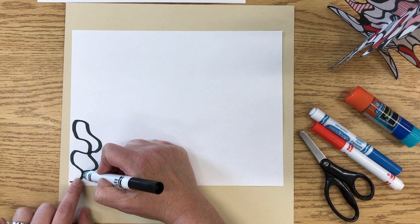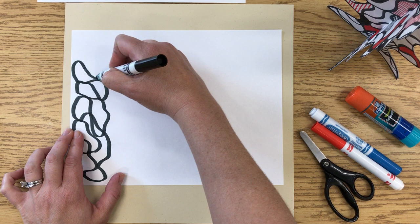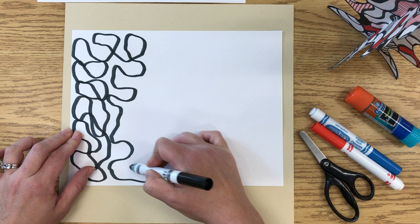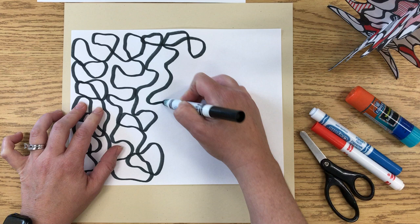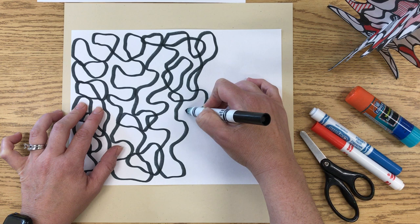Whatever happens kind of happens — you're taking a chance by doing this. The continuous line can touch like that. If you want it to cross over and go through things, you can do that too. But you're basically going to fill the whole paper with a continuous line without stopping. You're making different organic spaces by doing this. I'm kind of traveling up and down so that I get lots of different spaces throughout the paper. You don't want big spaces, so keep things pretty close together, and get all the way across the paper without lifting your marker one single time.